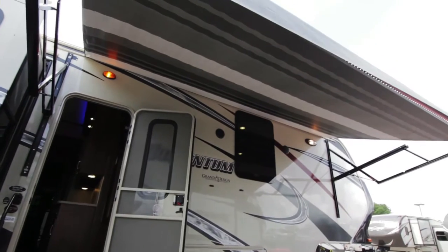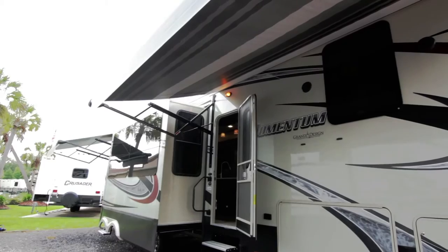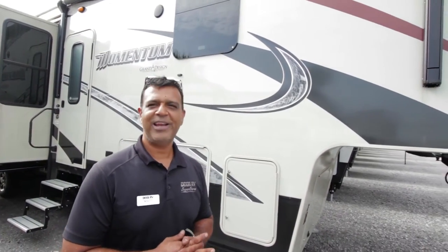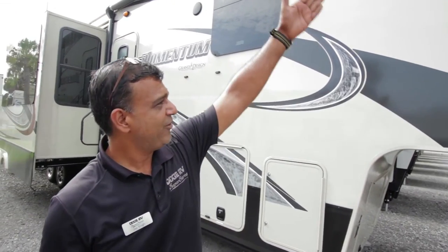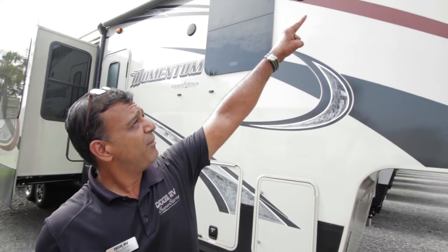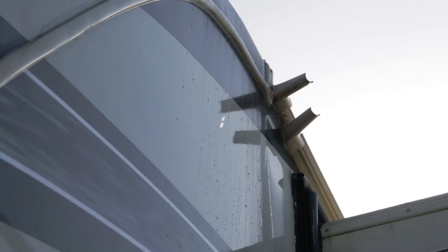You have two Carefree awnings, which is one of the best ones out there, so it's like having two sections — two separate rooms almost. I'm sure everybody's seen campers going down the road with little streaks on the side. What they've done on the Grand Design Momentum is they put extended gutter spouts, so you don't have streaks going down the road. You're going to have less maintenance.